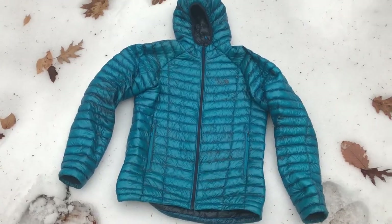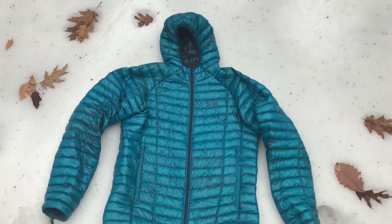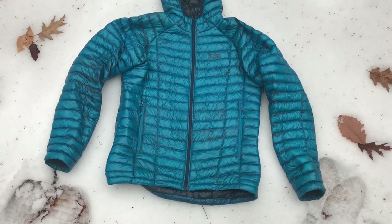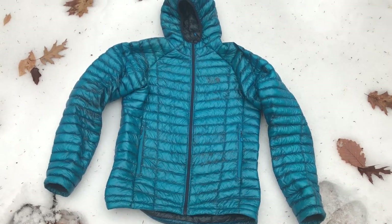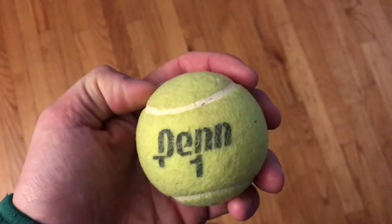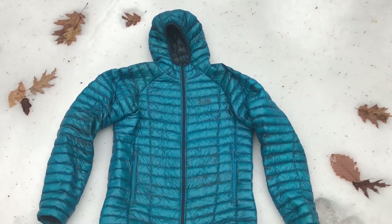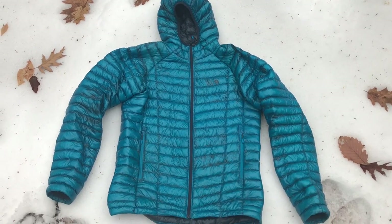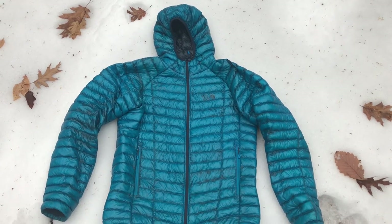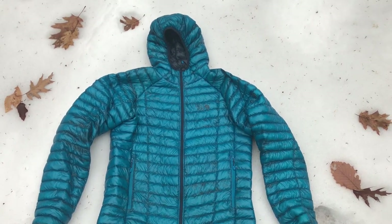I will also clean and treat the jacket when needed. I use Nikwax Down Wash Direct — I'll hand wash it or wash it in a front-loading washing machine on a very low cycle, then put it in the dryer on air fluff with a tennis ball to help fluff the loft back out and dry it naturally without excessive heat. Doing this prolongs the life and warmth of the jacket and removes any body oils, dirt, or debris that could cause the fabric to absorb more moisture.